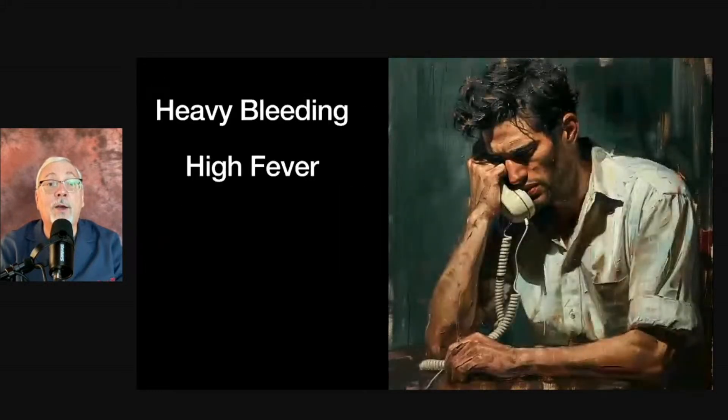It's only heavy bleeding that we worry about. So if you're having heavy bleeding or a high fever — like 101 or 102 — with shaking chills, like you're coming down with the worst flu ever, let your doctor know right away, and your healthcare provider can instruct you on the best thing to do.